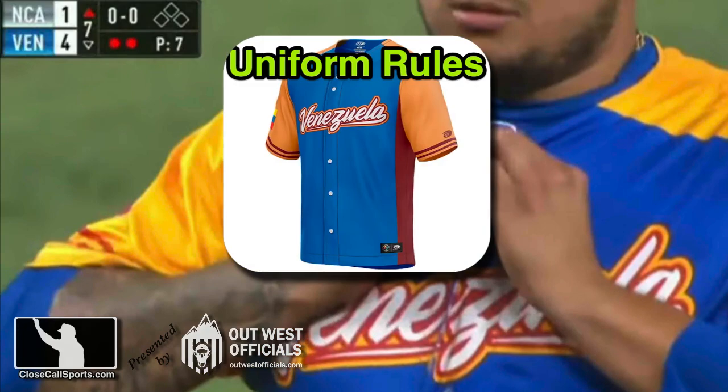So I'm looking at the umpire because they're highlighting him, and this is what happened. It's everyone's most exciting rule of all time: the uniform rules, and buttoning up specifically.